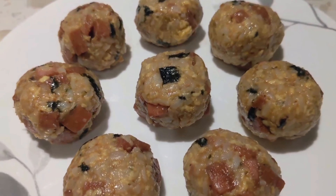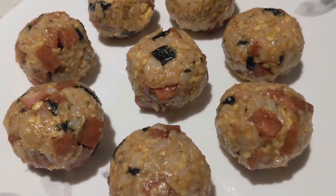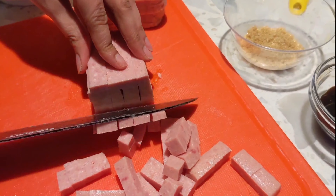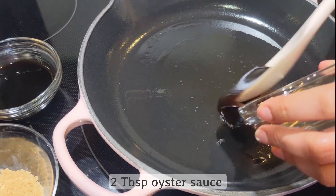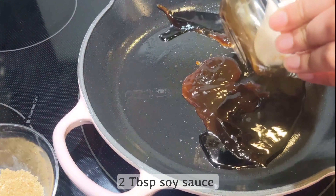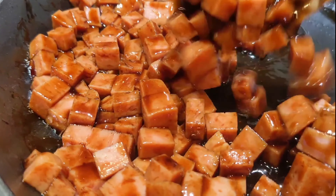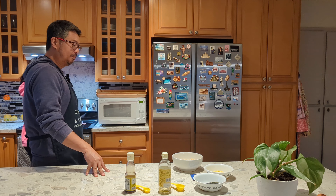We'll also be making spam musubi balls today and then just reheat them tomorrow before we leave. Simply slice the spam into small pieces, then cook them in a pan with oyster sauce, soy sauce, and sugar.